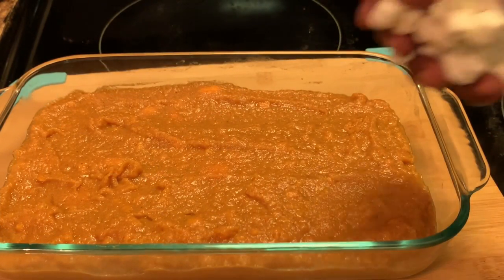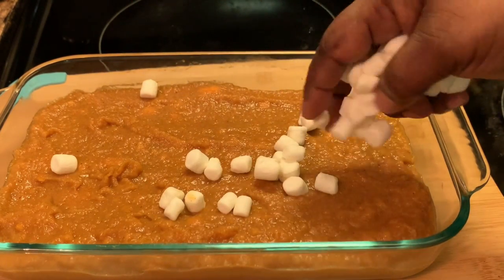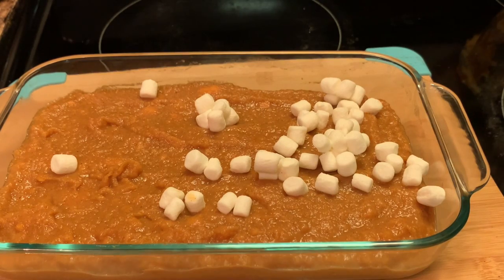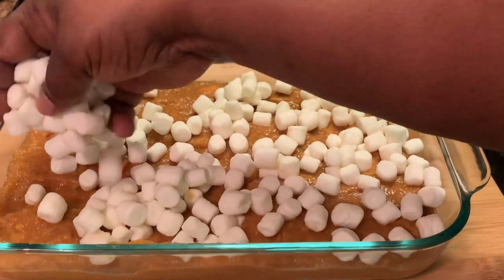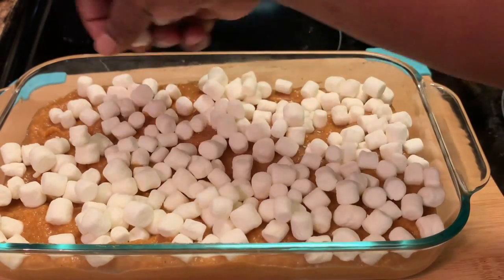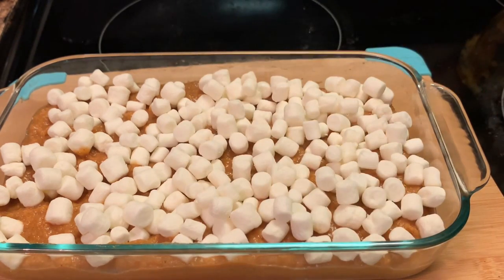Here I'm adding my marshmallows. Y'all, this is the basic sweet potato casserole — this is not with the strudel. Okay, I'm going to put this in a 350-degree oven and I'm going to be back with the final result.